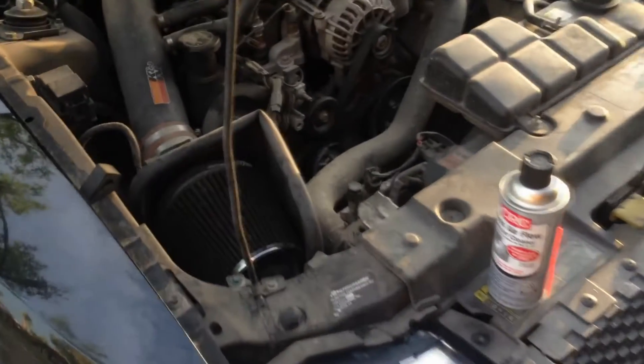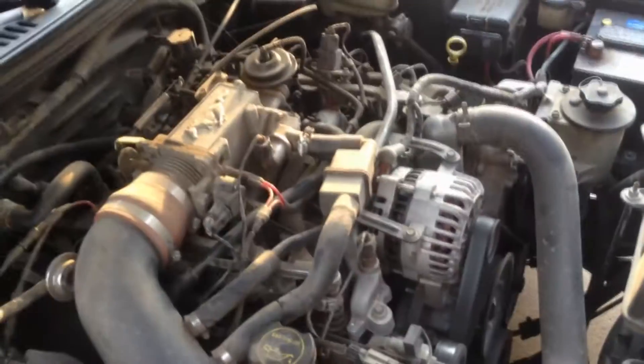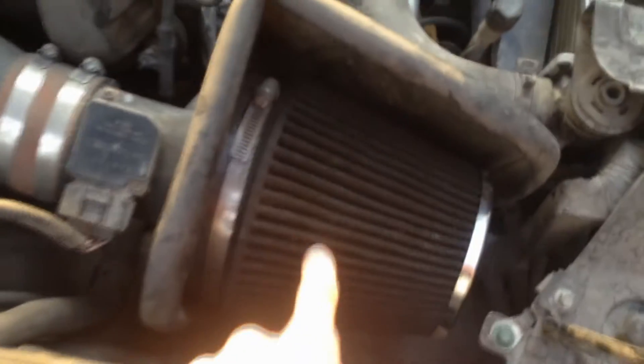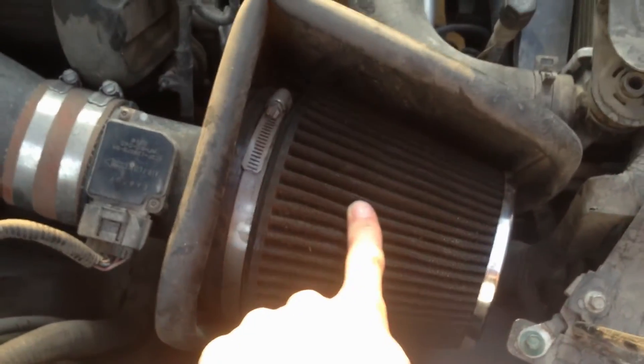Today we're going to be cleaning the MAF, which stands for Mass Air Flow Sensor. This is located on a V8 Mustang 4.6L right here. And this is the air filter. It's good practice to clean the mass air flow sensor when you clean or replace your air filter.